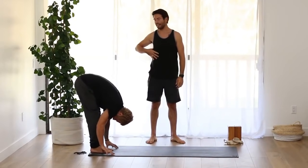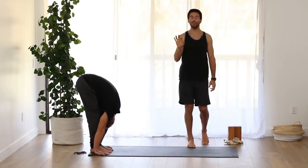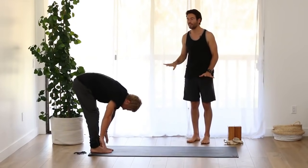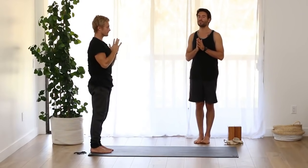Inhale, flat back, elongate your spine. Exhale, fold deeper. Remember, you can bend your knees as much as you need to in both the flat back and the forward fold. Press into your feet with strong legs, come all the way up, raise your arms. Exhale, bring your hands to your heart. Let's do that two more times.